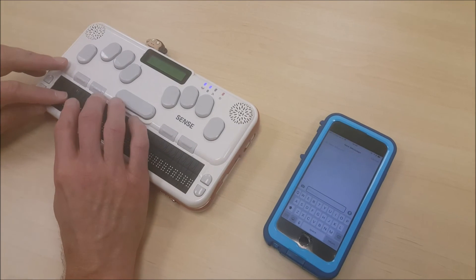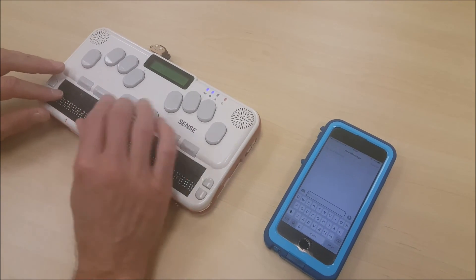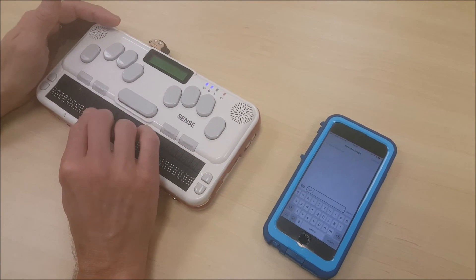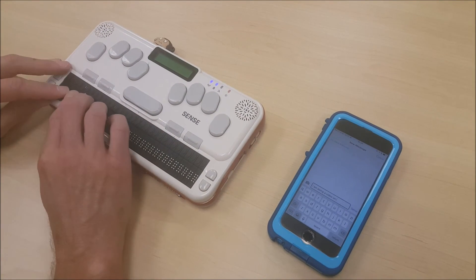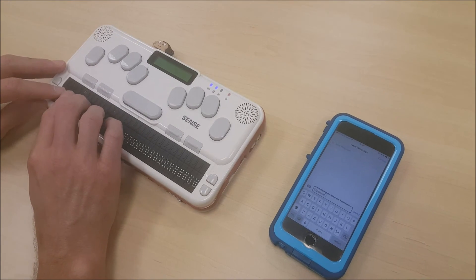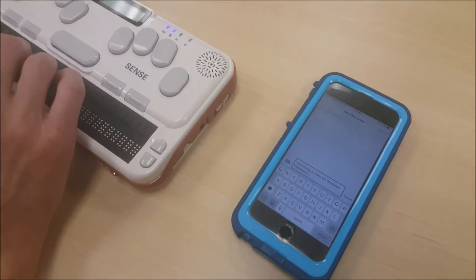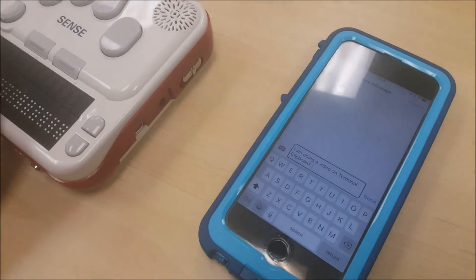And when I'm ready to send this message to my phone, all I need to do is press Enter and the letter S. When 'Terminal mode' is announced from the Braille Sense, the message has been sent to the phone.